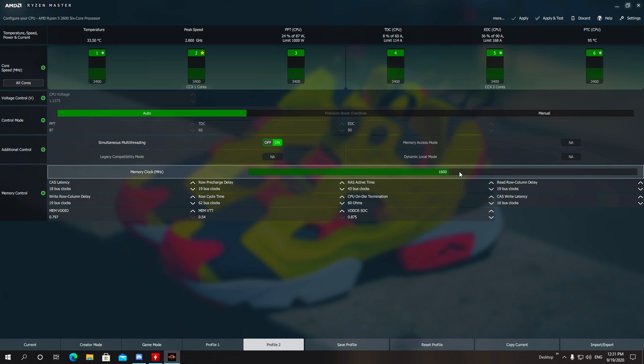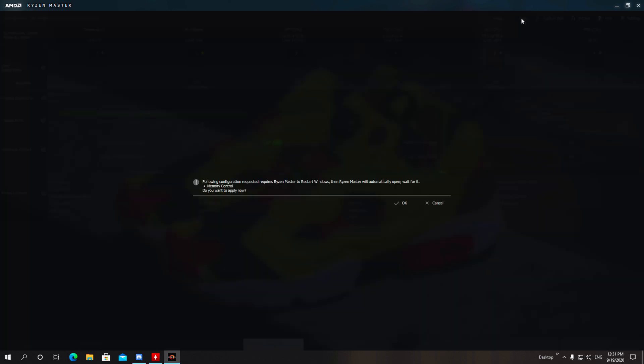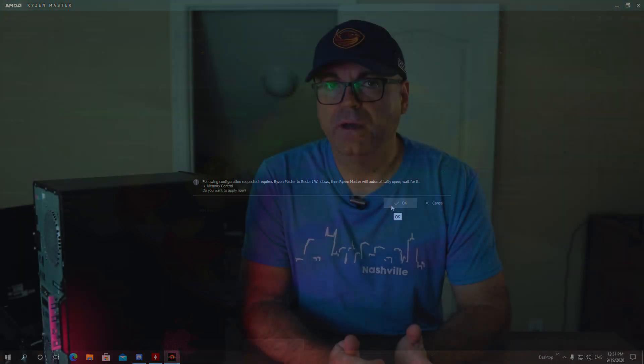From there it's very easy — just move the slider to exactly where you want it for your specific memory. For example, I have 3200MHz HyperX Fury by Kingston, so my slider goes to 1600 — multiply by 2, that gives you 3200MHz. Once done, just apply and reboot. Another example: if your memory is 3600MHz, move the slider to 1800, apply, reboot, and you're good to go.